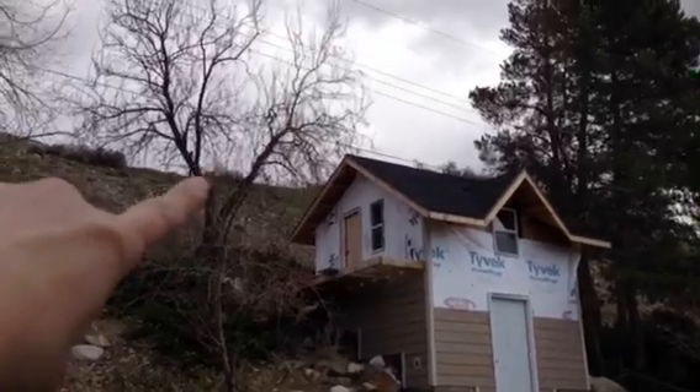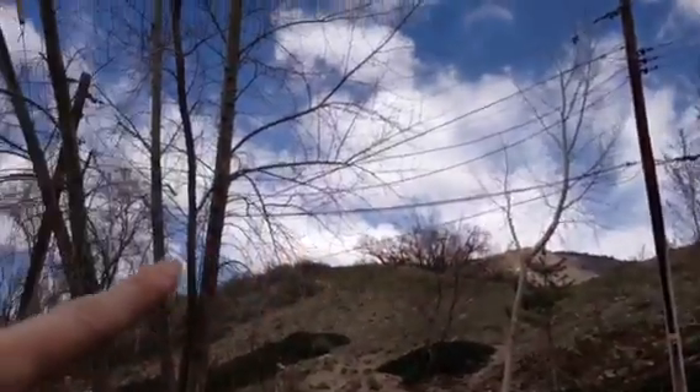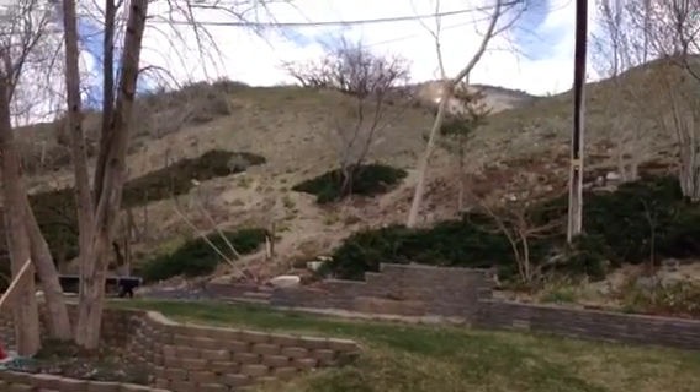This tree right up here — we're going to try, and hopefully it works out, to put a zip line from there all the way down to these trees. We've got to figure out how to slow it down so they don't get hurt, but they should be able to land right up here, so it should come down to their level.